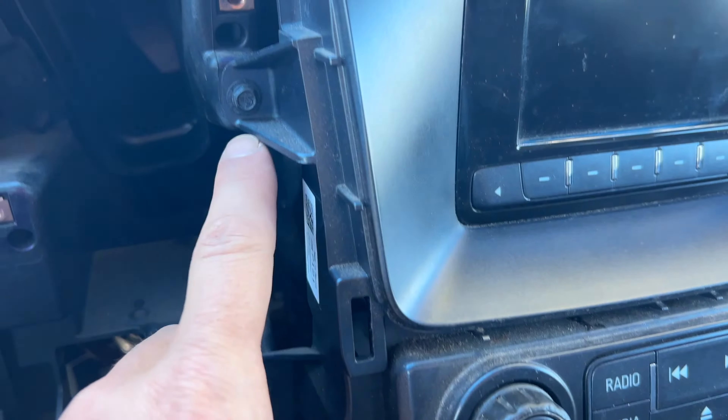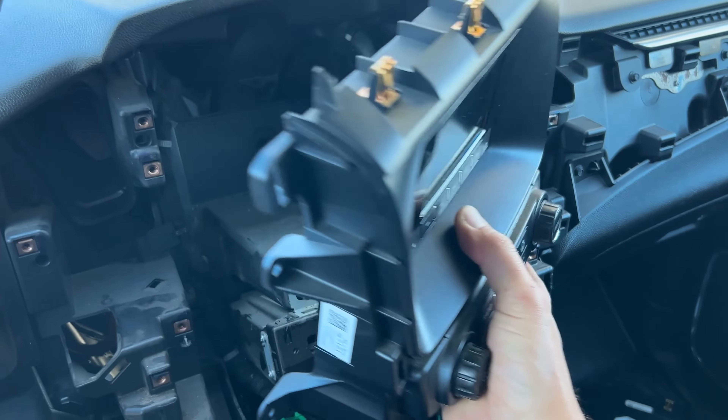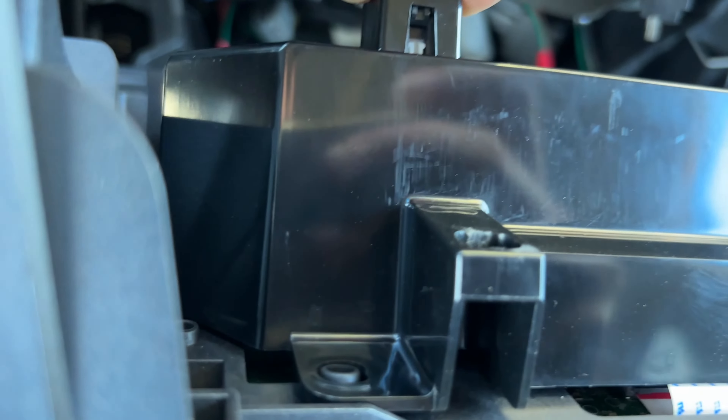The infotainment screen is held in place by four of the same seven-millimeter screws. After that, take out the screen and unplug all of the electrical connectors in the back by pressing the release tabs.